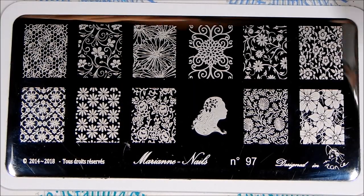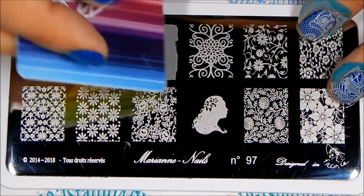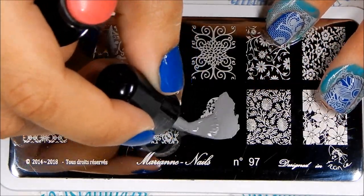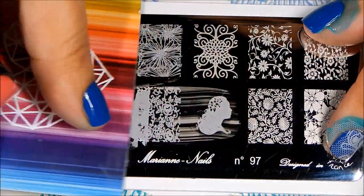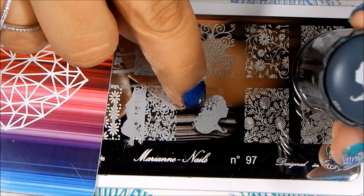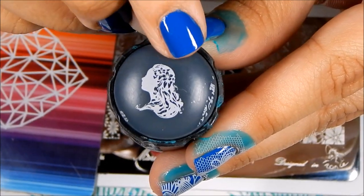Now let's try out plate 97. I'm going to try out this pattern. Isn't that beautiful, you guys? Let's try one more — I want to try the lady again because there's a lot of fine lines in this design. If you really look at it, you can see what I'm talking about. Isn't that beautiful? That isn't missing spots — that's what is engraved here. You can hardly see it, but it's there. You can see the flowers on her hair. Beautiful.